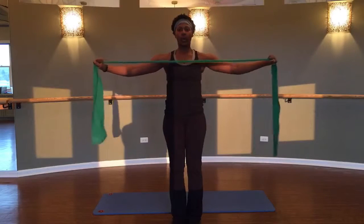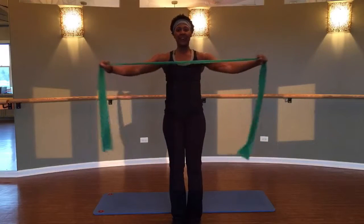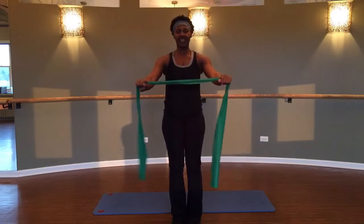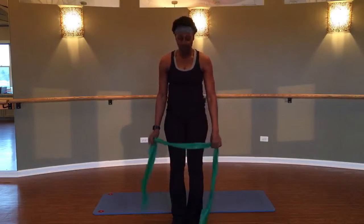Your last four, your last three, two more, one more time — and pull it back. Excellent! Shake those arms out.